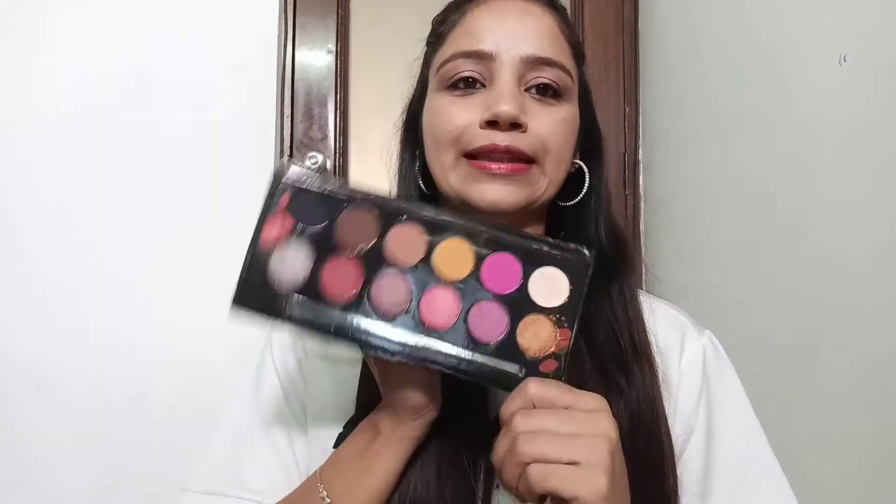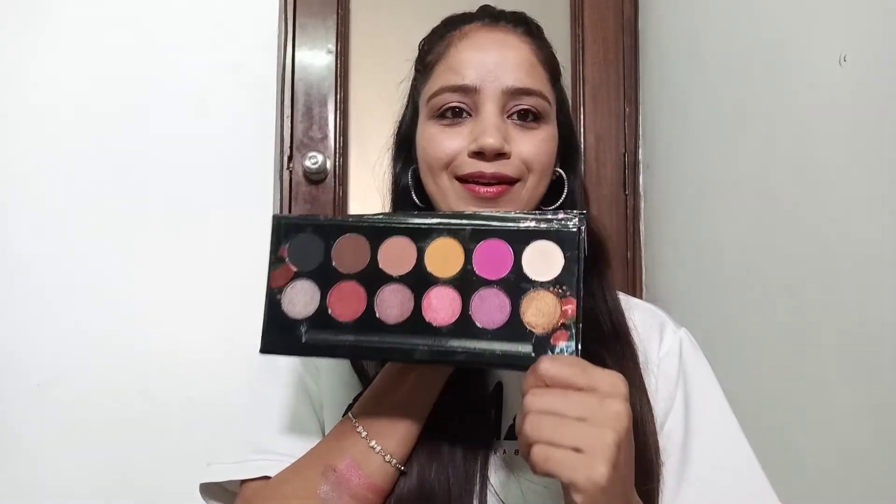Which comes with so many shades. So guys, this was my 20 Something eyeshadow palette review. This palette is very good, it is affordable, and anyone can buy it. It is available on the Cups and Lashes website and also available on Flipkart. If you liked this video, please like and share it, and let me know in the comments how you liked it. I will see you in the next video. Bye bye.